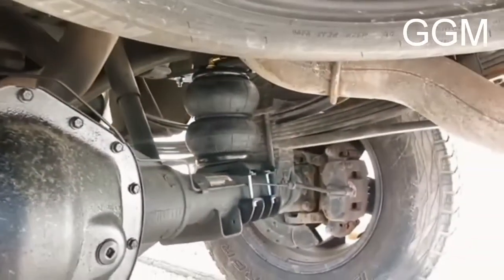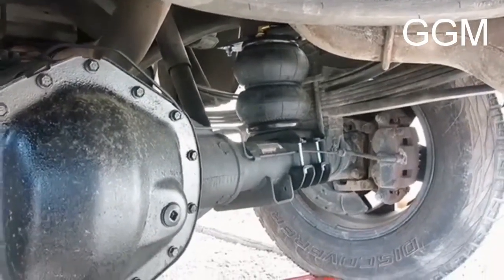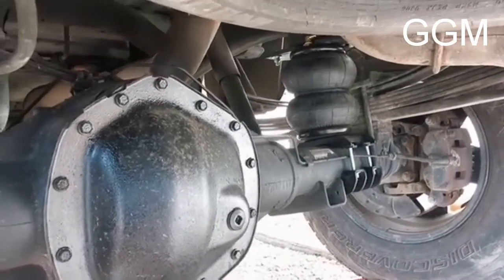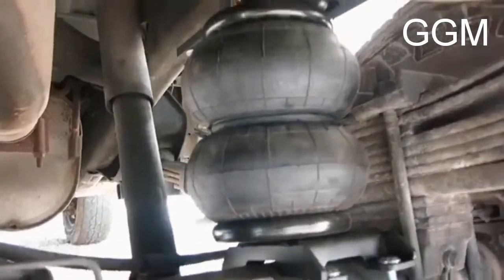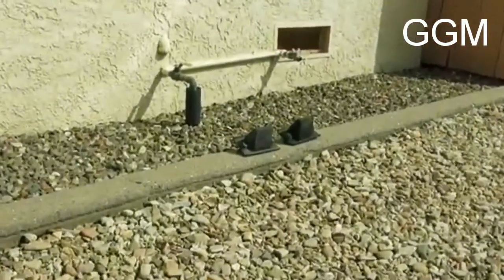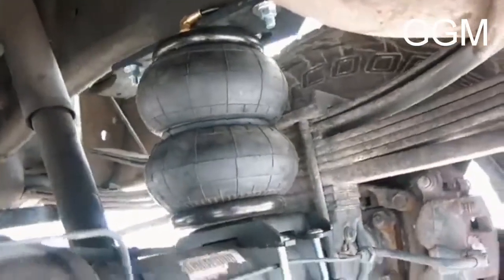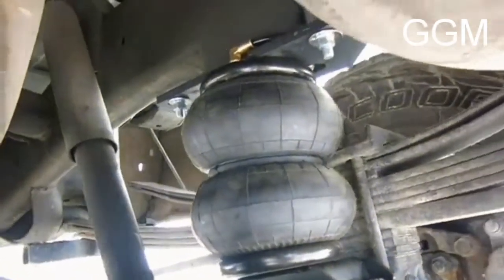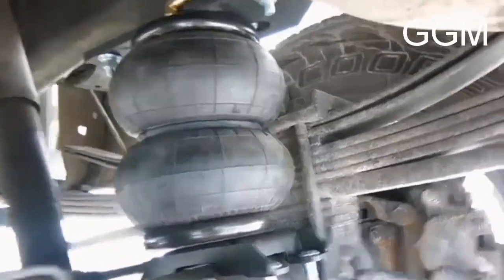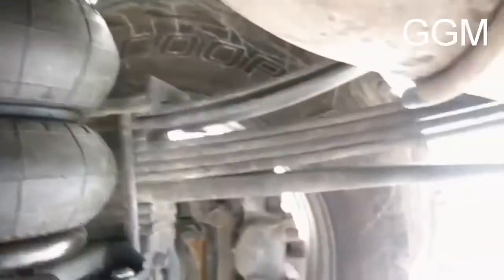It could be used on trailers or other small cars. The double convoluted airbag is widely used in industry due to its shape and design, which allows it to lift more weight with less air pressure compared to sleeve-style airbags. This shape helps the convoluted air spring lift heavy loads using less air pressure compared to the sleeve type.